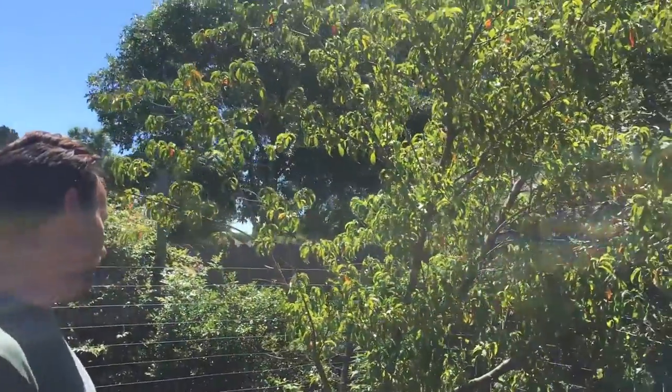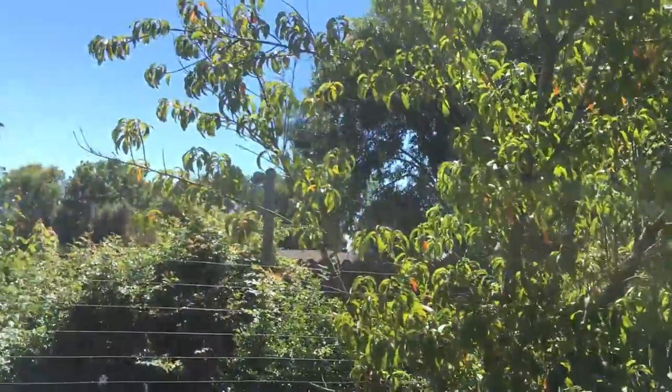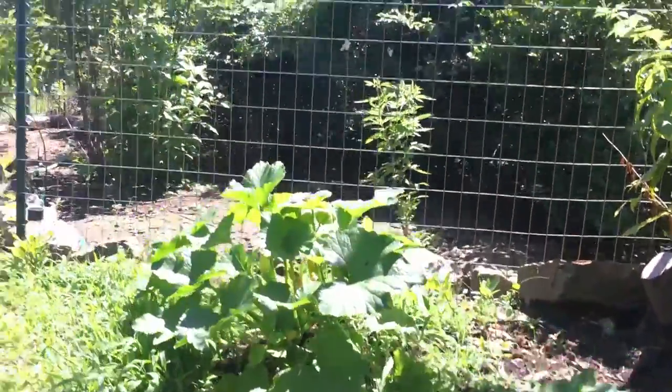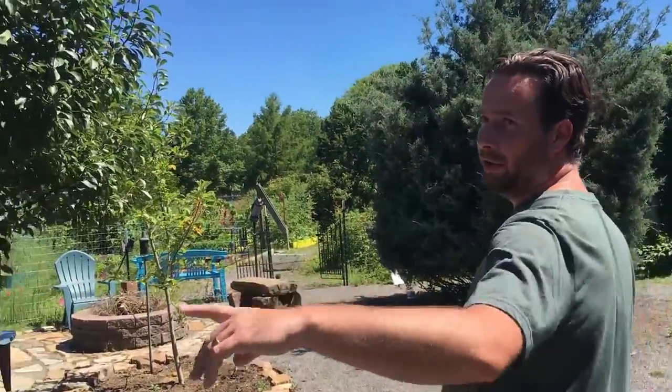We've got a peach or nectarine, but then we have squash underneath it — they call it guild gardening. You can put stuff around a peach tree and it will help protect it from pests. That way when you're watering, you're not wasting as much water.